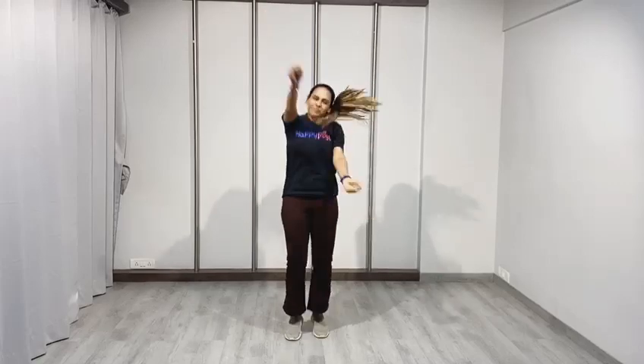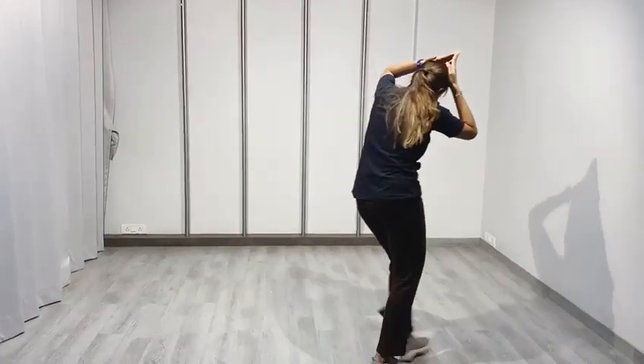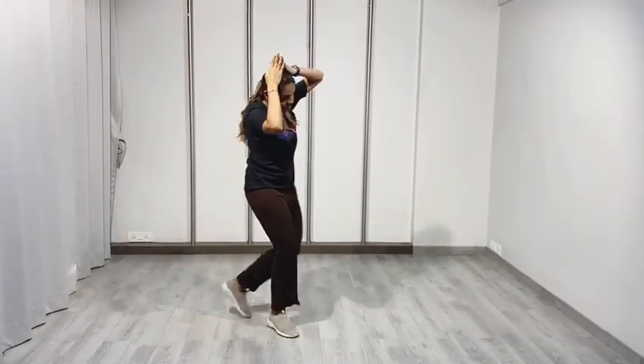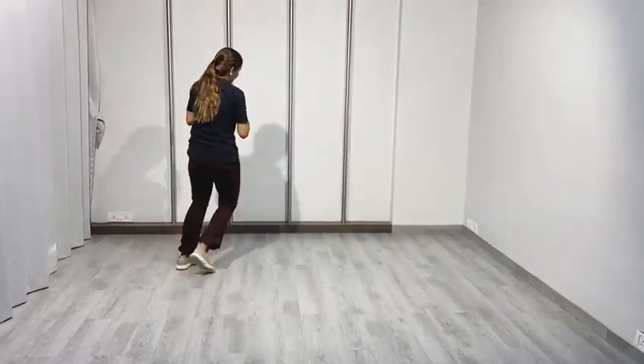Grandma! Come on! Bring your hands! Come on! We're going for a short! Let's go!